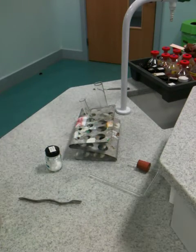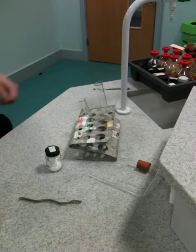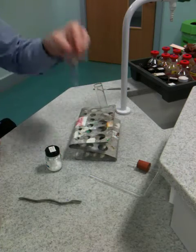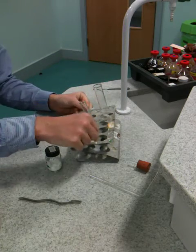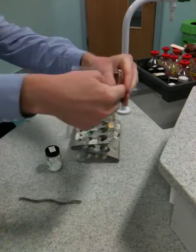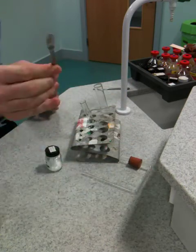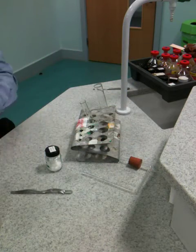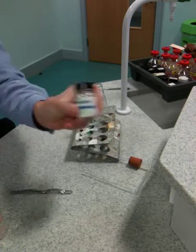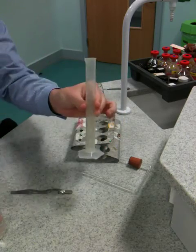Good morning — practical time. This involves acid, so you're going to need to wear goggles at all times. Let's look at the equipment we're going to be using: we've got a big boiling tube, a tiny test tube, a metal test tube rack that fits both, a delivery tube attached to a bung which will fit in the boiling tube, a spatula, and three chemicals — hydrochloric acid, lime water, and calcium carbonate.